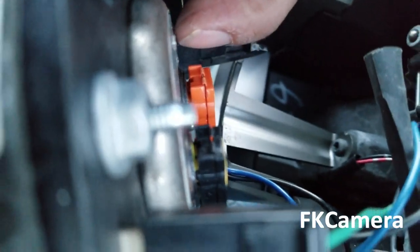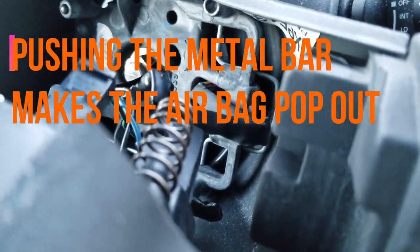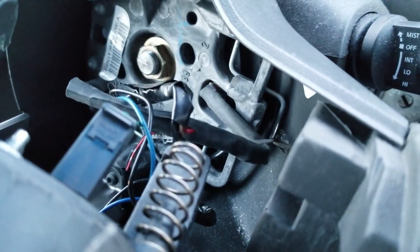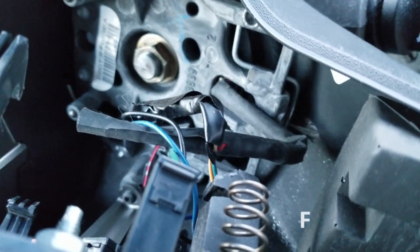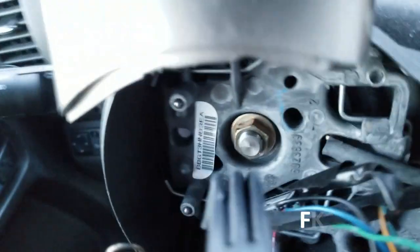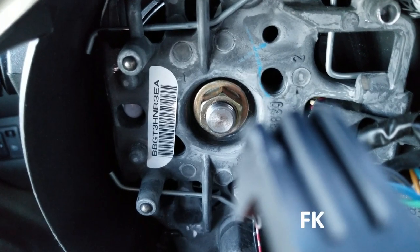We're going to get to how to remove the connectors from the airbag. The clip that you press — you can see the mechanism in there. Use a flathead screwdriver. You can see it moving in there, and up there too, and it releases the airbag.